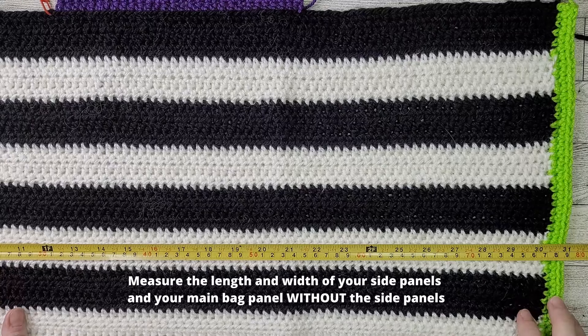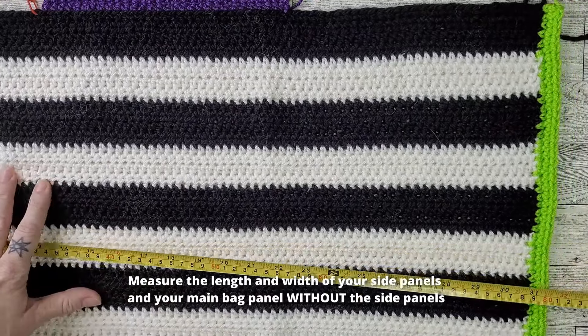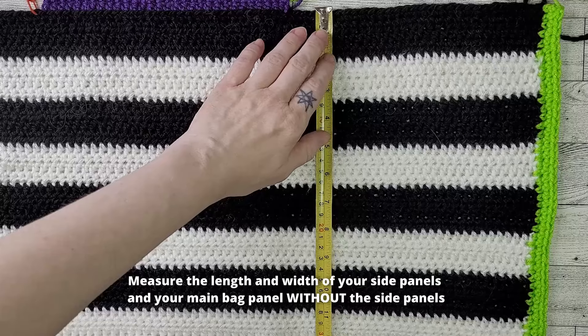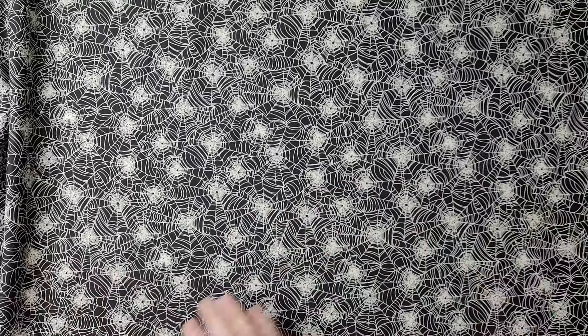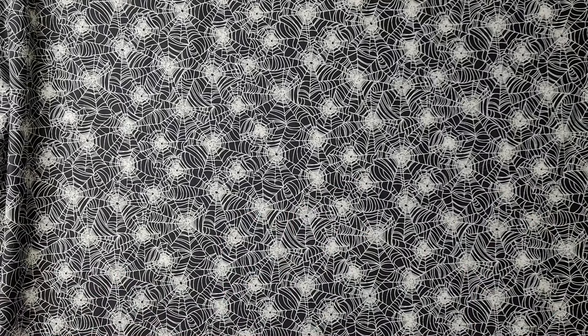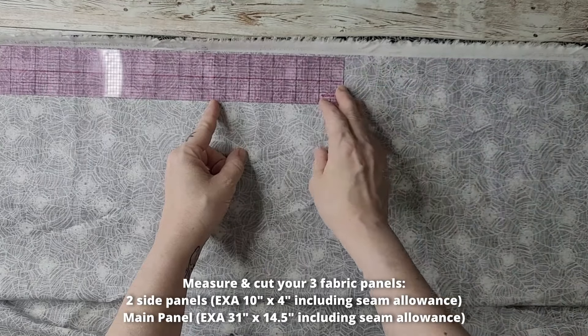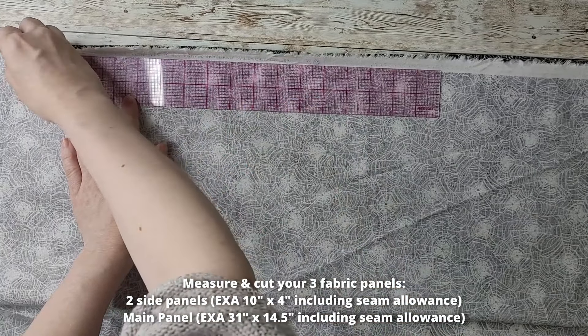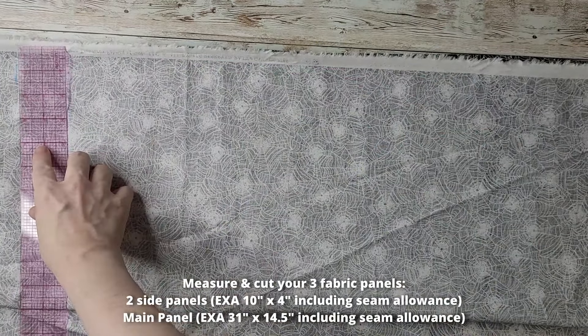If the print on your fabric is directional, make sure it is lined up correctly before adhering interfacing or sewing. Measure your bag panel to get the correct lining measurements — you need the length and width of your side panels and the length and width of your bag panel without the side panels. Add seam allowance to these measurements. For this example, I added a half-inch seam allowance, giving me two side panels at 10 inches by 4 inches and one bag panel measuring 14.5 inches by 32 inches.